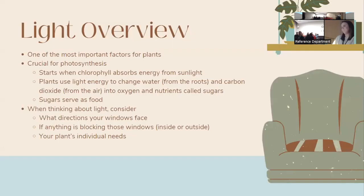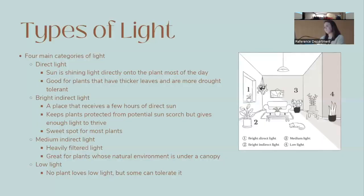Now we'll talk about light. Light is super important because it is essential for photosynthesis — chlorophyll in the green parts of the plant absorbs energy from sunlight, which is used to convert water and carbon dioxide into oxygen and sugars that the plant uses to grow. When thinking about light, consider what direction your windows face, anything blocking that light, and your plant's individual needs.